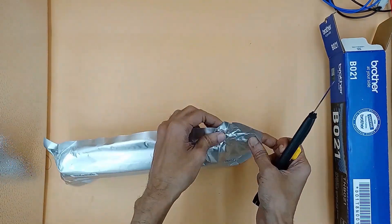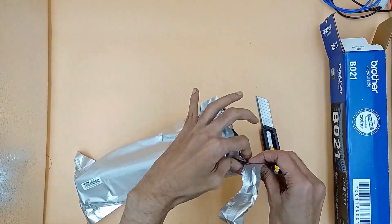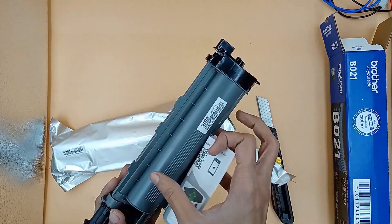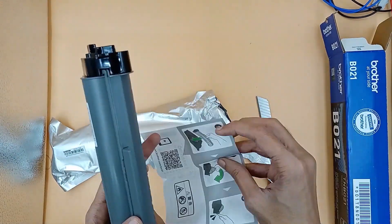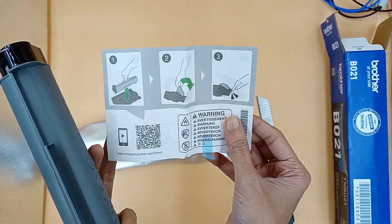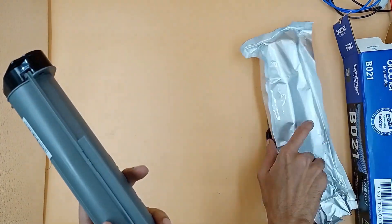The cover can be easily peeled off by hand and doesn't need to be cut. Here we have signs on how to replace the cartridge, but they're not very meaningful.